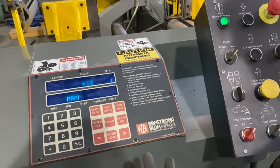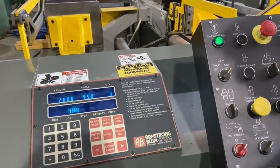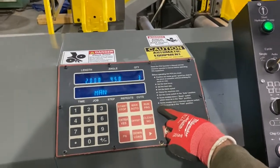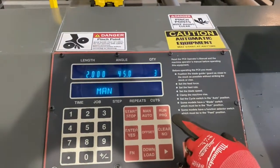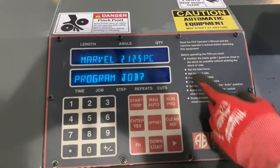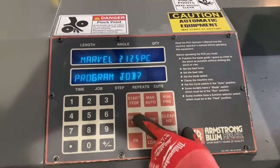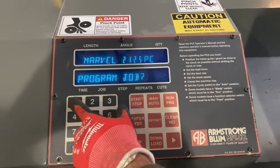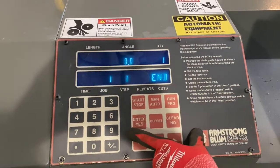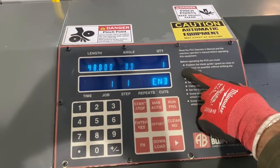If you want to do more in-depth cutting with different angles and different lengths, you can also do that with this controller. We hit 'Run Program' and it'll ask if you want to program a job. We push yes, but you can't just press yes — you have to press a number. This is going to be program number one, hit enter.